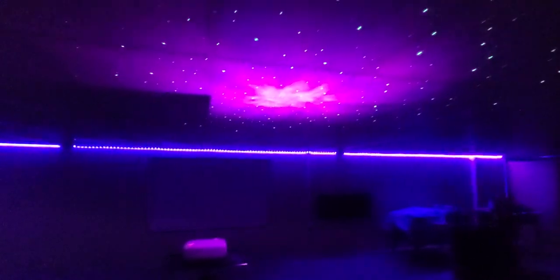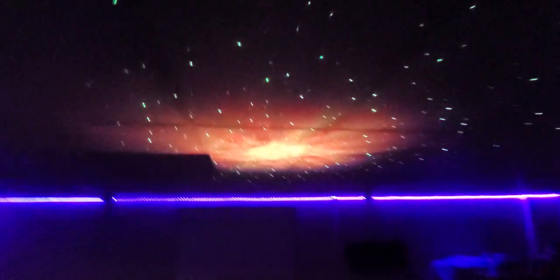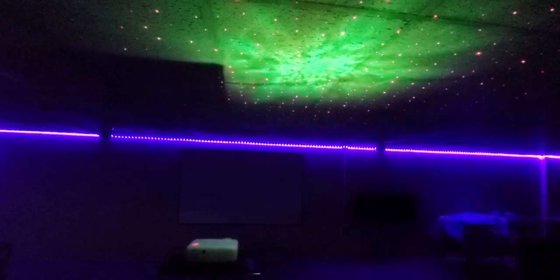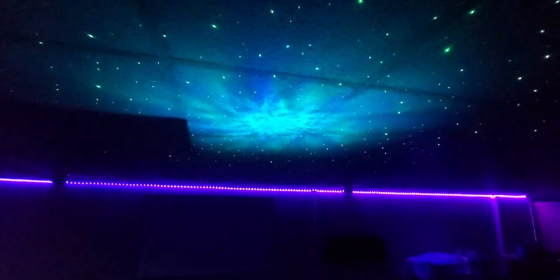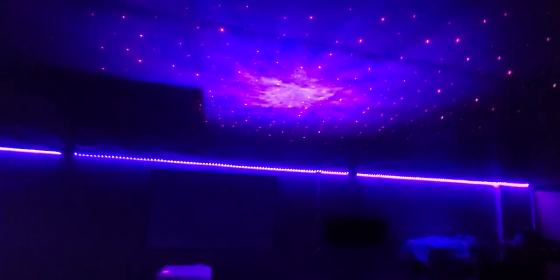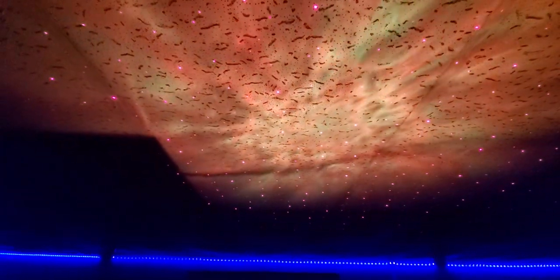You've got Bluetooth — hook your speakers up to it. I don't have anything to hook up right now, but here's that option. This is really cool. You can add red dots, green dots. I can't see in the dark but I'm trying my best. You can make it go faster or slower.